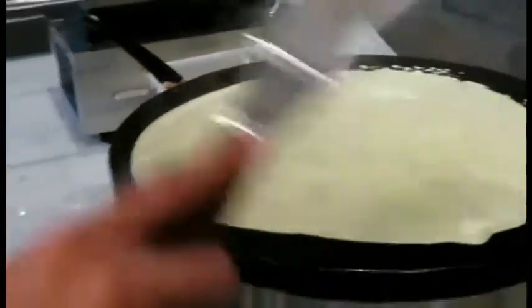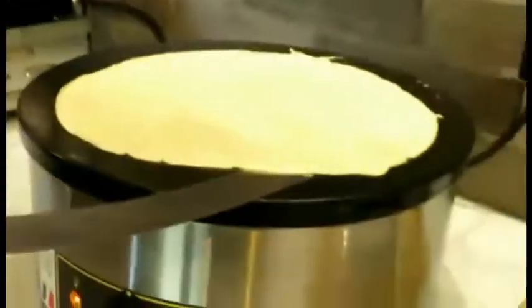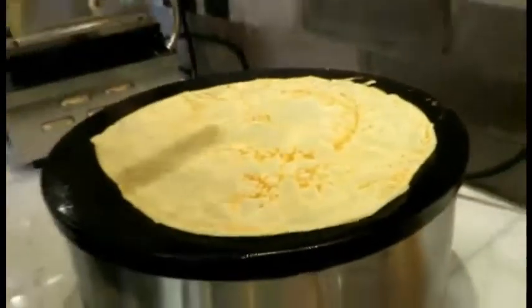You have to wait for just one minute maximum. Now take the spatula and flip your crepe like this. After a few seconds it will be ready.